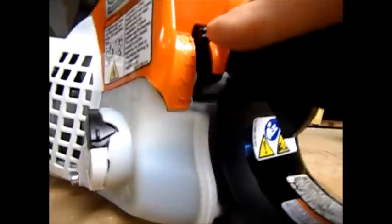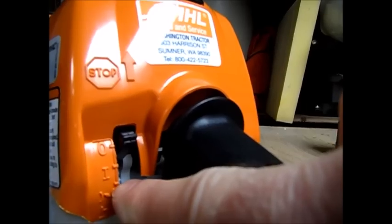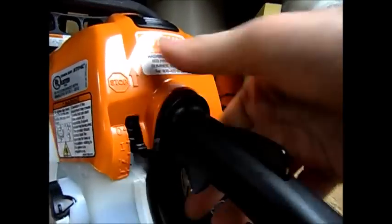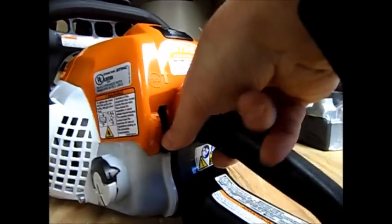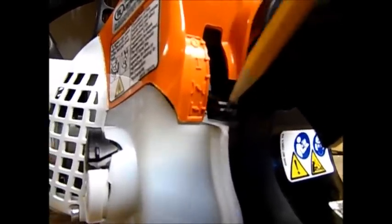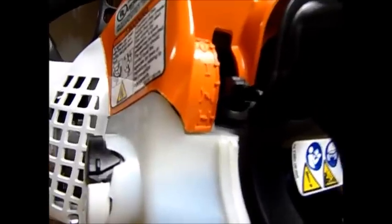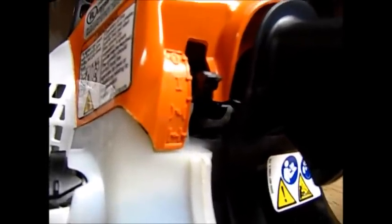The lever system here is a little weird. There are straight lines on here — the little bump is supposed to line up with each one: off, run, start, choke. In order to get it all the way to the bottom choke position, push that down — it won't go any farther; don't force it. You have to pull everything here, then go ahead and push that all the way down, then kind of just let off everything. Continue to put pressure as you let off and it'll get all the way down to the choke position. That line is lined up now. Once it gets started or pops a little bit, pull it up to the start position, then once it's running and idling and warmed up, just click it up to run.